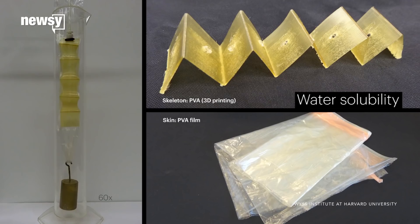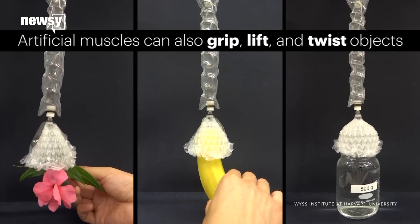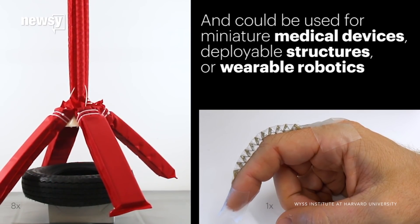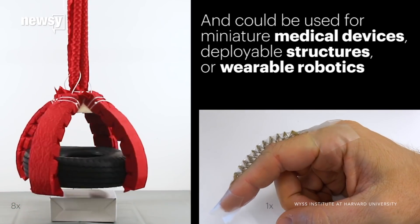The skeleton can be made with a variety of materials, from silicone rubber to stainless steel. The muscles can also move in several ways and serve different functions. Researchers think the muscles could be used in medical devices, wearable robotic exoskeletons, and even in space exploration.